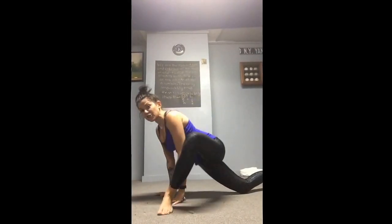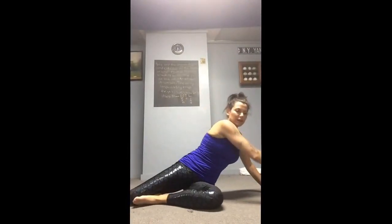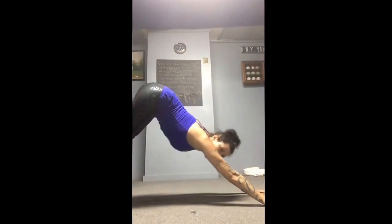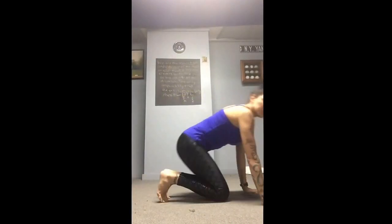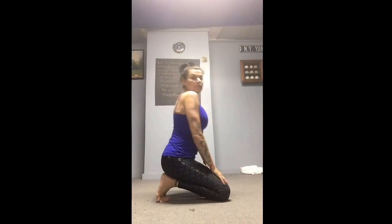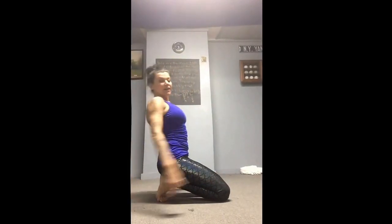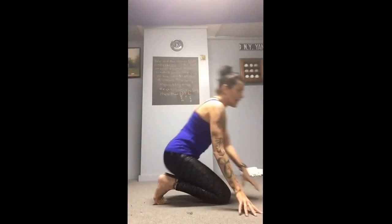Then go into down dog and do the other side: lunge, turned-out lunge, pigeon pose, wheel of life. Go from the wheel of life into down dog, then two minutes toes tucked — do the best you can. If you can't lean forward at first, in time you should be able to lean back, increasing the stretch. Then, whatever time allows, go into your frog. That's the regeneration or pregame routine for your athletes.